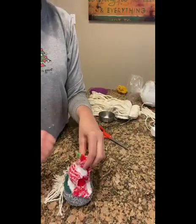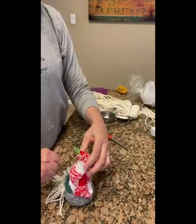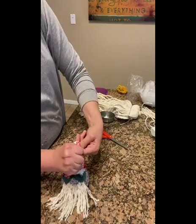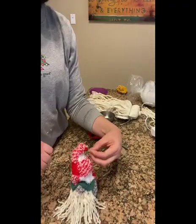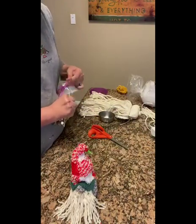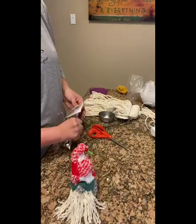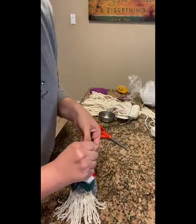If you have a pom-pom, or if you used a pipe cleaner you can bend it down and shape it however you want — even twist it a little more. I'm going to bend it down like that. Then if you have a pom-pom you can glue it right on the tip. I'm going to take a jingle bell and glue it on.